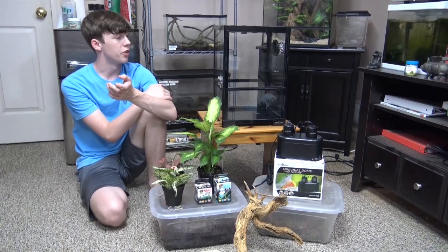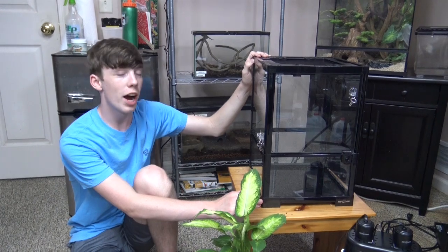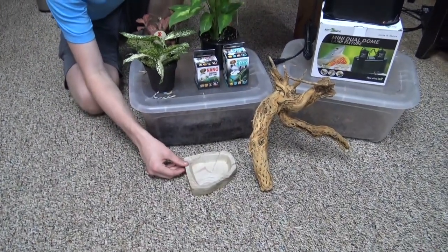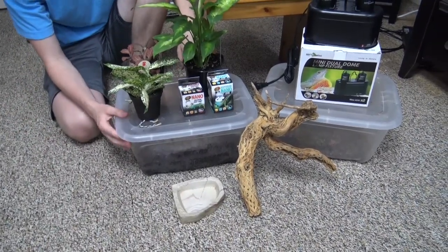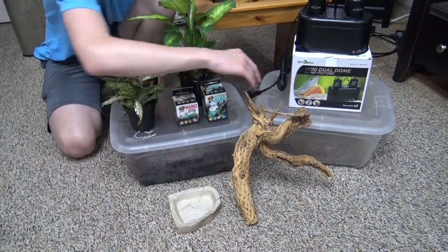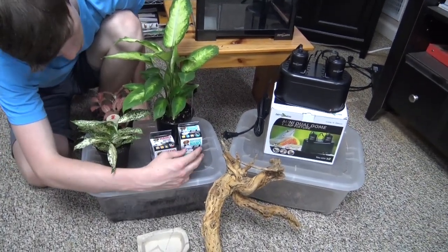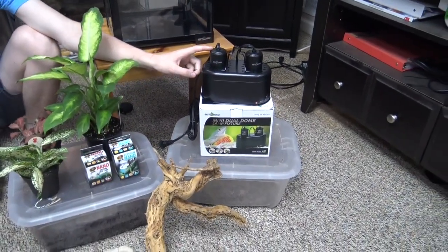Now let's talk about the materials. The first thing we have is this Reptizoo 12x12x18 enclosure, which I recently did a video on constructing and reviewing. Then we have a water dish, this cholla wood stick, some coconut fiber substrate with isopods and springtails, some moss, three live plants, a halogen heat light, and a UVB bulb that will go into this Reptizoo double nano fixture.